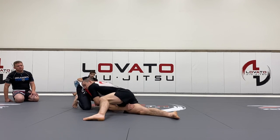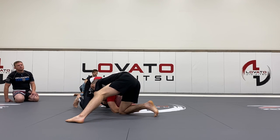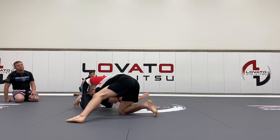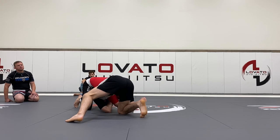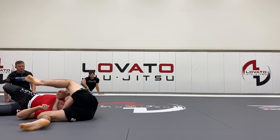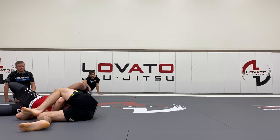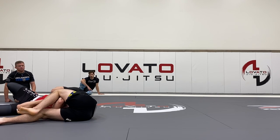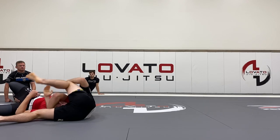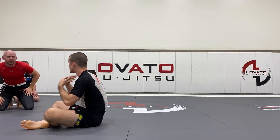I can start to sprawl out. As I sprawl, I clear that hand. I start to really suck this arm in — my head goes in the hole. And now I switch my hips, bridge him through, connect here, and pull the arm as deep as I can. You get a really nice double closure.